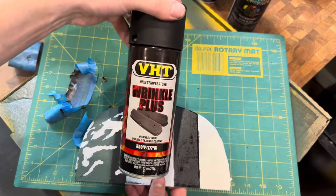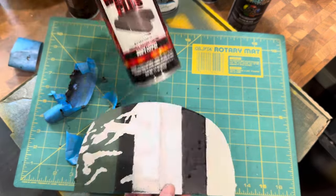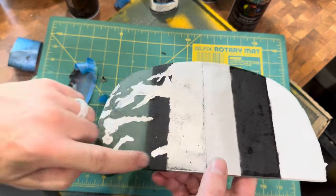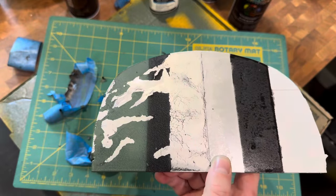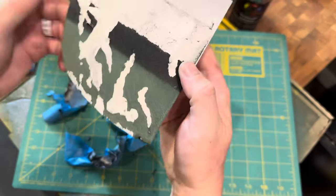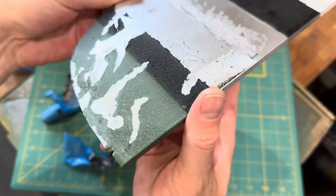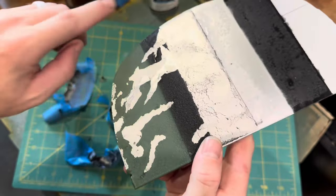The VHT says 24 to 48 hours drying time. This was under 24 hours but it's very dry on this surface, so it's not really a problem. They say to apply more layers if you want, but even one layer gives good texture in the paint versus just a flat matte.